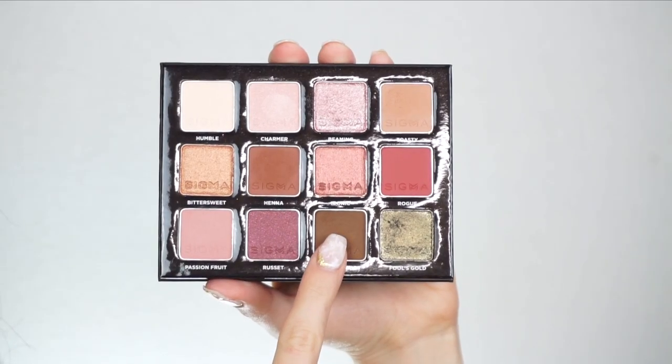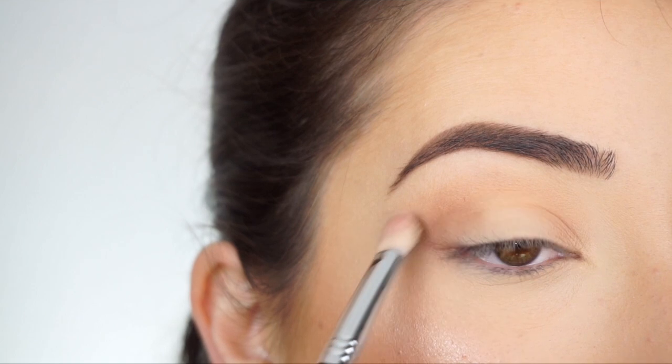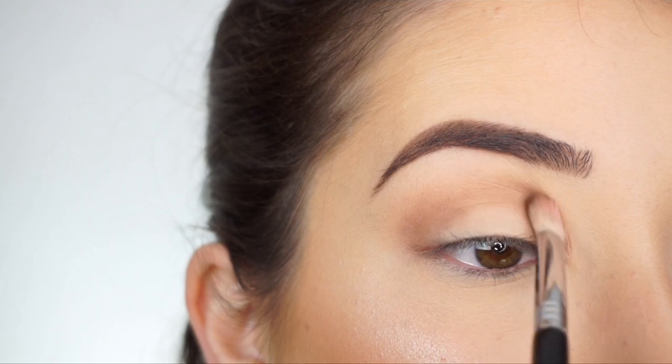I'm now going into After Hours. I'm switching over to my Sigma E25 blending brush and I'm going to start running this through my crease all the way into the inner corner.